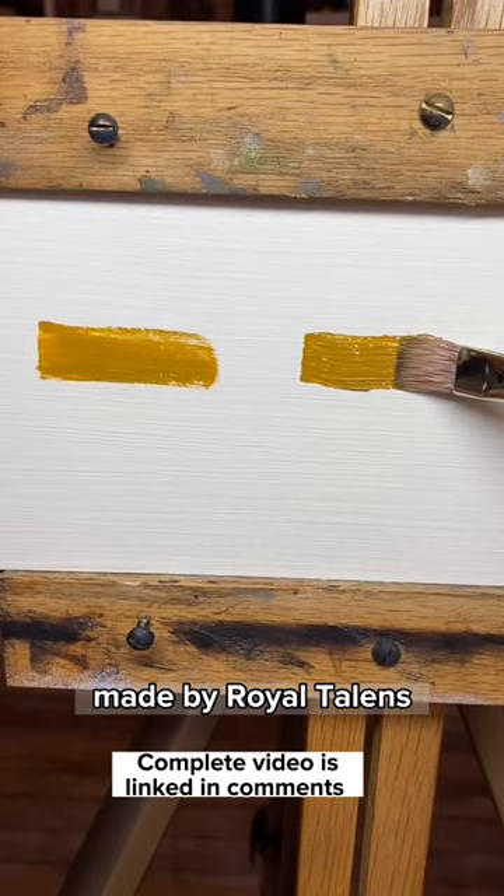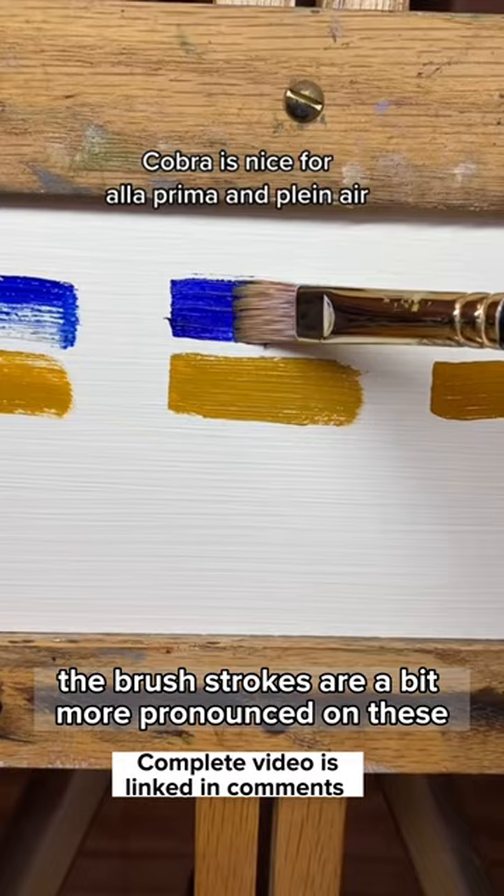The second brand are the Cobra oils made by Royal Talents. These are the ones I currently use the most. They're great for Alla Prima because the brush strokes are a bit more pronounced on these.